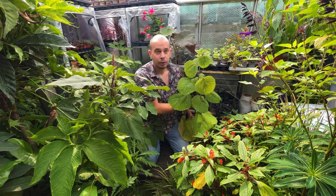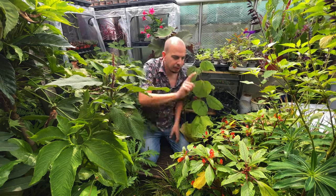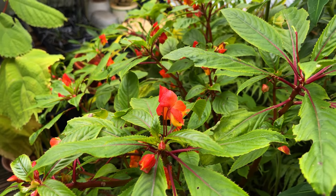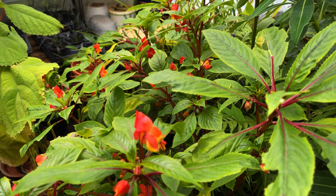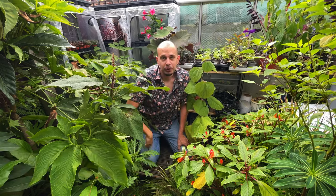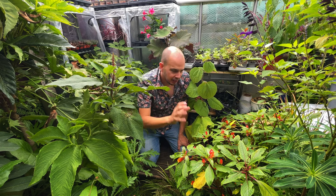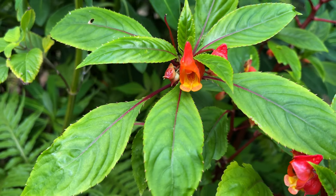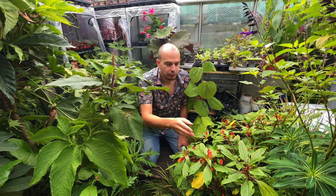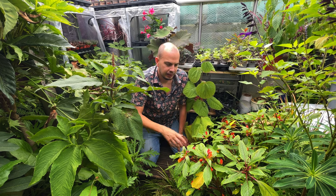I've got more seeds so I'll be adding some to the online shop soon. In front of me is this orange-flowering impatiens - I've been growing this for years and years and it is a good reliable flowering plant for a shady spot in a tropical style garden. It's Impatiens uricoma cross bicornuta, a hybrid of two impatiens from the area of Madagascar. This was a cutting in spring and it grows into a nice kind of sub-shrub every single year. It's covered in flowers and, unlike so many other impatiens, it holds its flowers up above the foliage so you can enjoy them really easily.